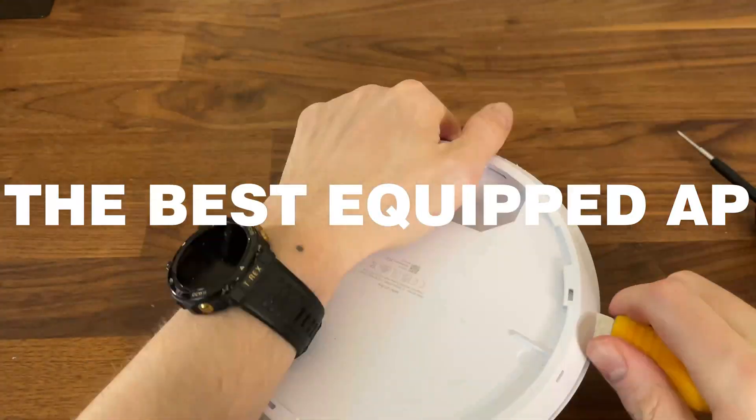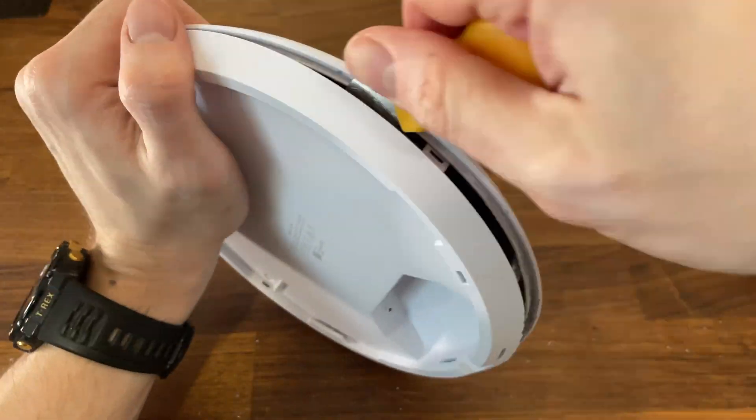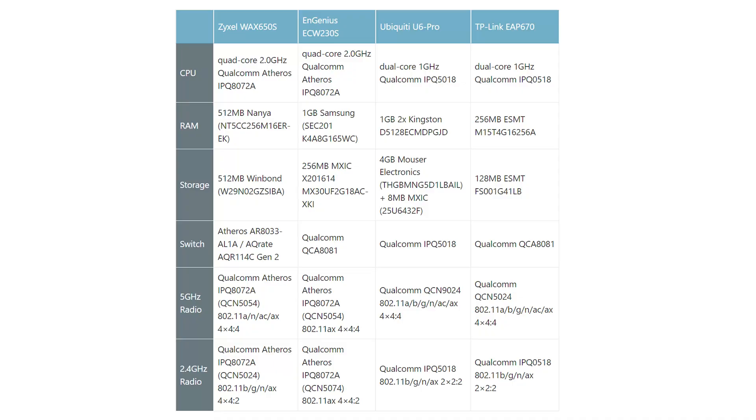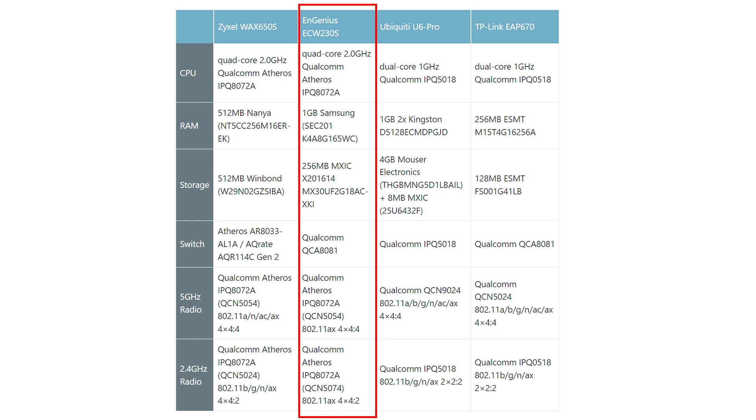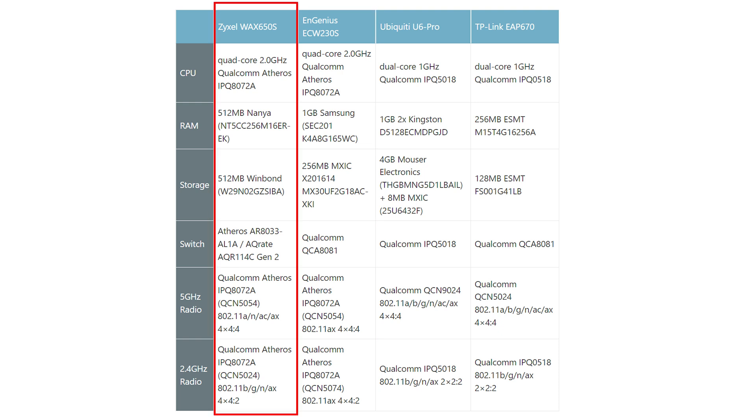Now let's see which is the better equipped access point. I opened up all of these access points — the Ubiquiti U6 Pro was the most difficult to open — but what's important is which one has the best components. The Zyxel Wax 650S and the Ingenious ACW 230S share the same processor, and the same can be said about the other two access points, though the former pair's processor is a bit better. As for RAM and MIMO configuration, the ACW 230S seems to be the best equipped, which makes sense given the extra security features it offers, followed by the Zyxel Wax 650S.